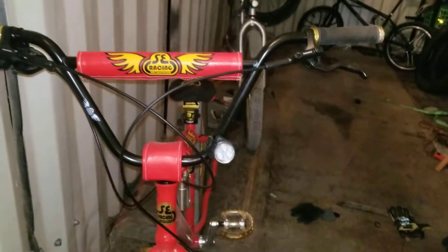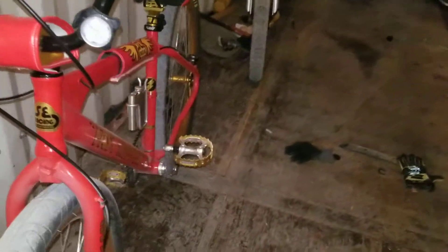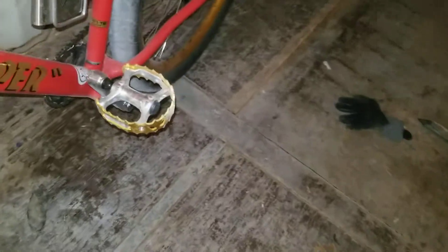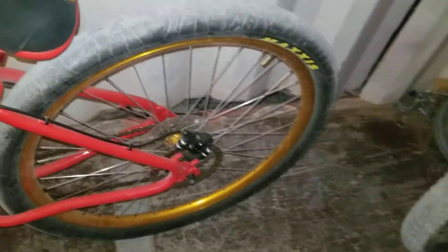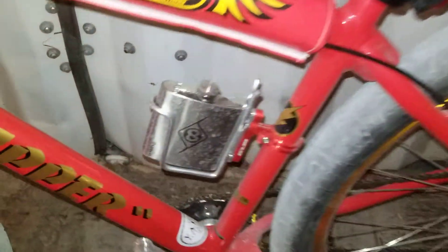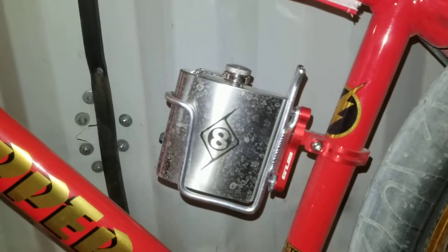I'm running the bigger handlebars, and I put bear trap pedals on it, just like back in the day. And it's got a beverage holder on there, which comes in handy for the longer rides.